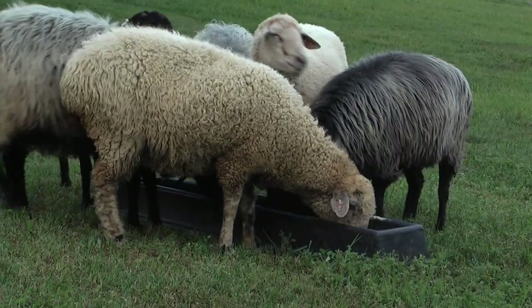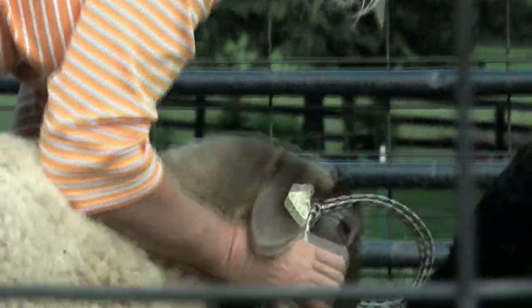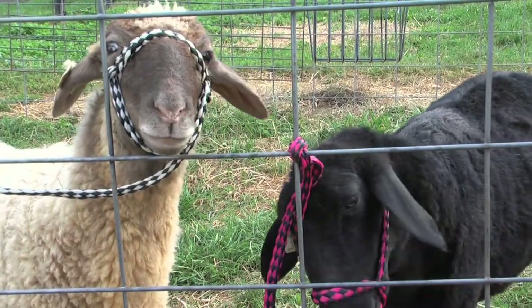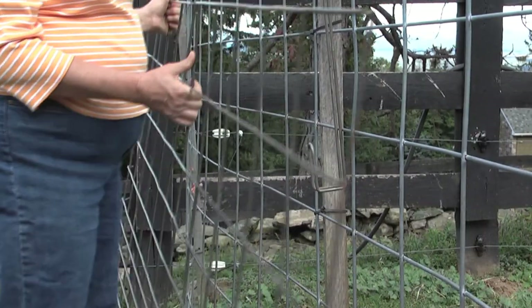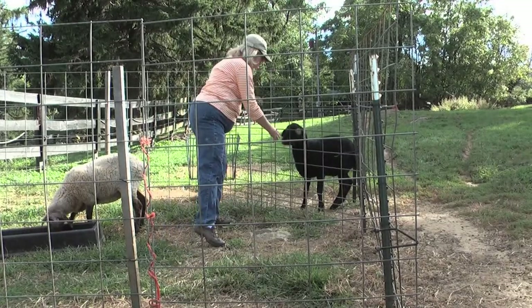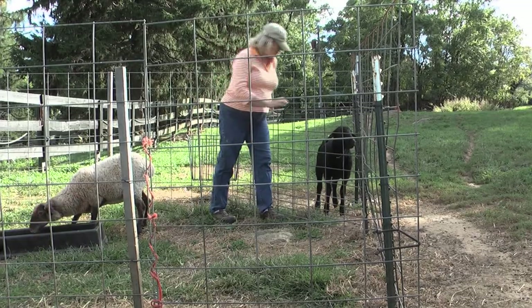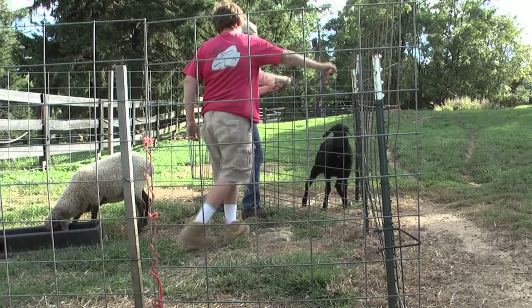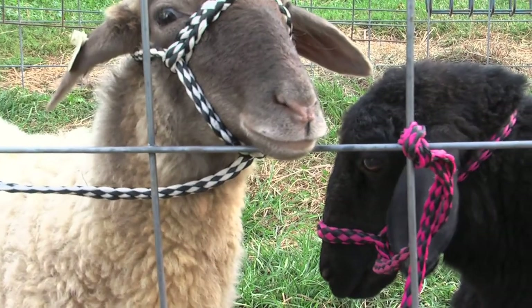Once they're in the square, I'm able to put a halter on the sheep and clip their toes. To catch a sheep that is difficult to catch, I keep a short hog panel — maybe 4 or 5 feet — hanging on the pen. Then when a sheep is running around and you can't catch it, I simply use the small catch panel and press it into a corner, and I can very easily put a halter on the young sheep.